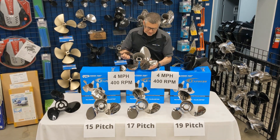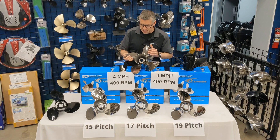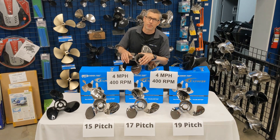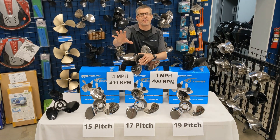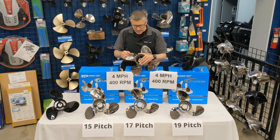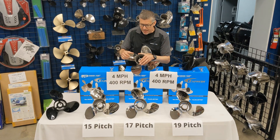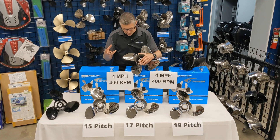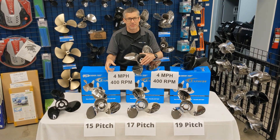When do I sell you a four bladed prop versus a three bladed prop? Well, basically as we talked about in the other videos, if you're getting your maximum RPM with the current three blade prop and you want to increase your thrust or your pulling power a little bit better, that's when I have the power to change you over from a three blade to a four blade.